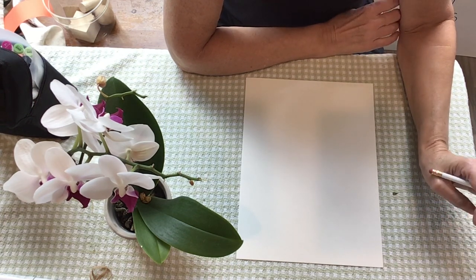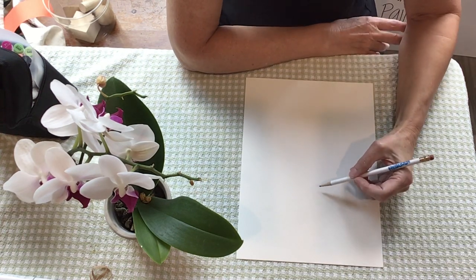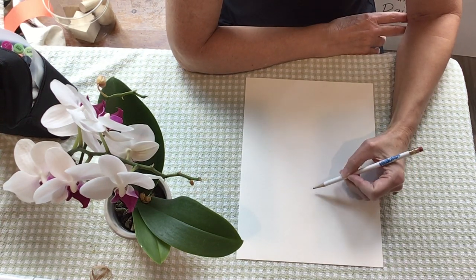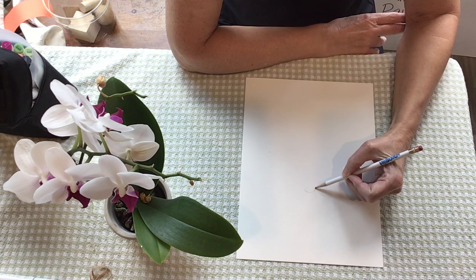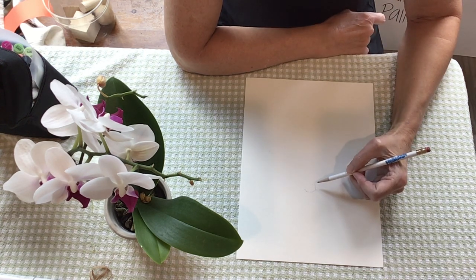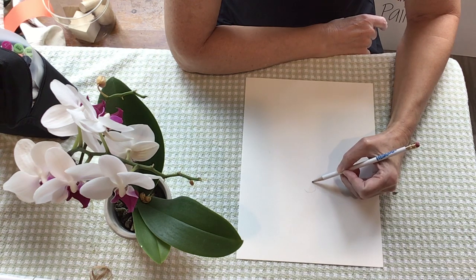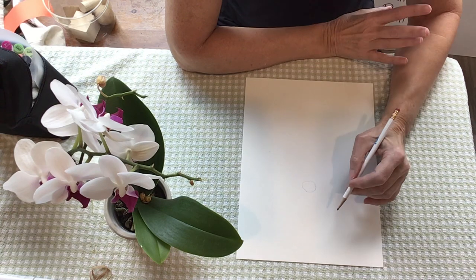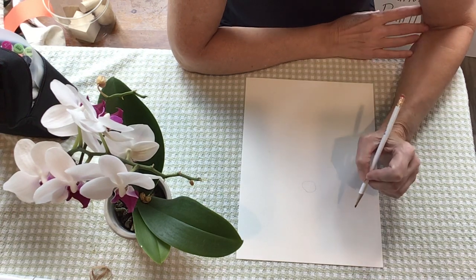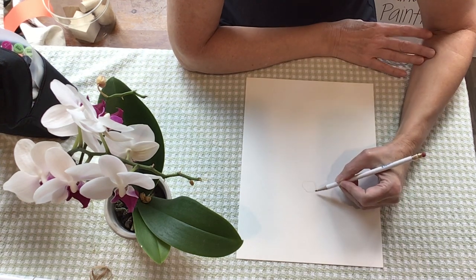So again, who remembers — when we're making things look real, how do we do it so it's not going to look like a cartoon? Remember, you start by looking at the flower really up close and always looking more at the flower than you are at your paper.